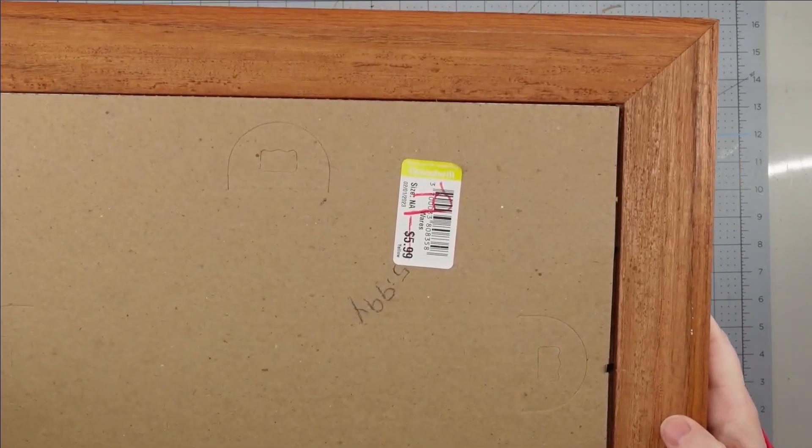Now, to give this more of a farmhouse look, I am going to distress it. I just grabbed a piece of sandpaper and lightly went over all of the lifted edges. This frame had some really pretty beveling on it and this brought it out beautifully.